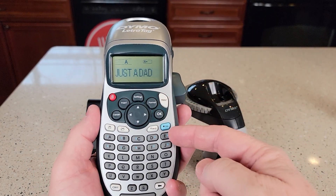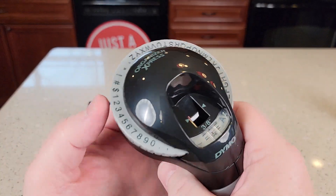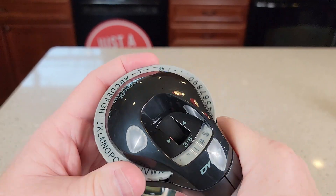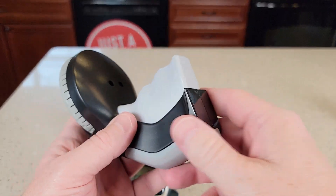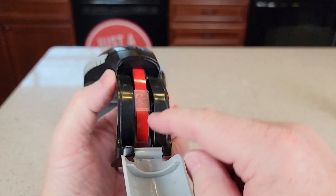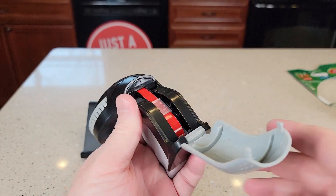So with this one I've got several more characters — I can adjust the size, I can go bold, I can add characters. This one, you are just a little bit limited; I can add a few things, but each thing is manual and I've got to turn it. But this is just really nice — doesn't require batteries. To change the reel, you're going to pull this back and that's where the tape goes. You're going to put the tape in there like that — here's a new one — and then you're going to feed it up through there and then you're ready to go.